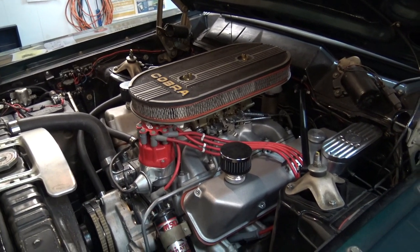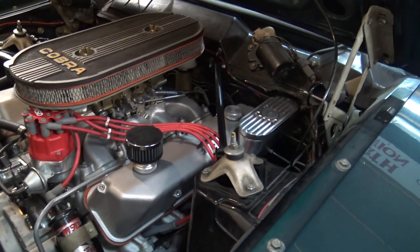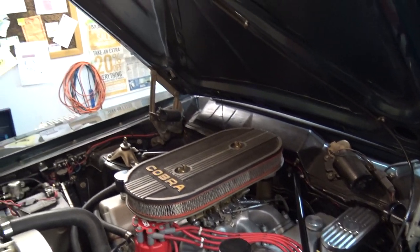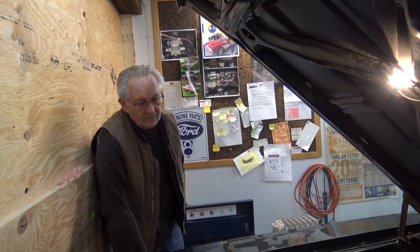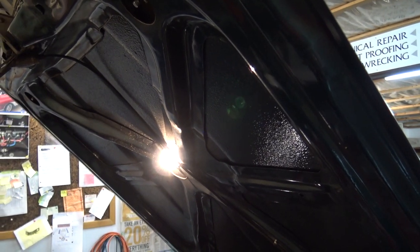It's got electric power brakes — electric over hydraulic power brakes. What's with the suspension? Well, it's just been lowered and it's got Coney shocks, and it's got '69 Cobra Jet Fairlane springs in the front and '69 Fairlane Cobra front disc brakes.